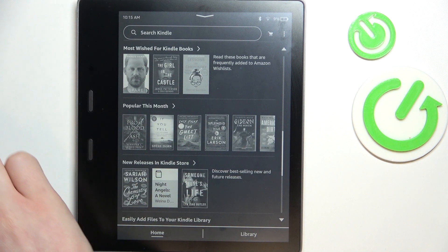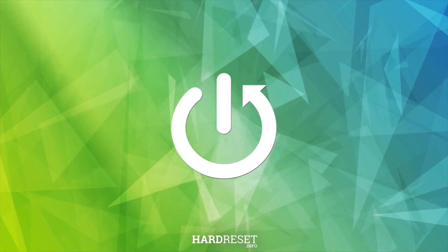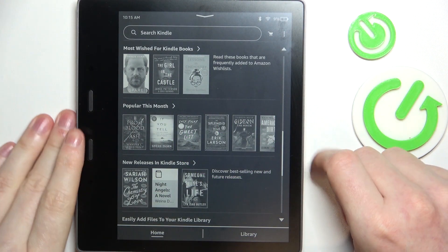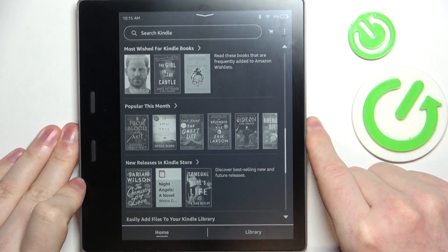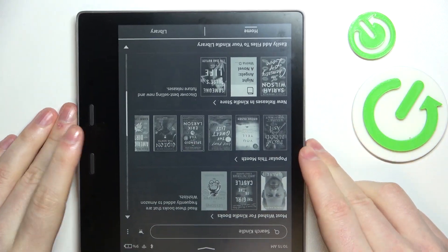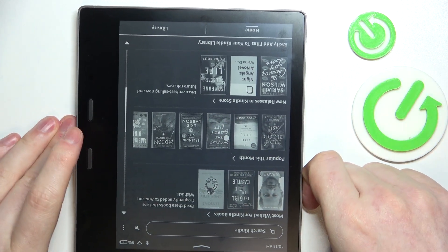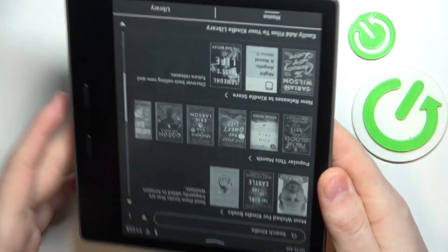In this video I want to show you how to restart your Amazon Kindle Oasis. To do this you need to hold the power key, which is located right here, hold it until your device either turns off entirely or you see the box where you can click on restart.